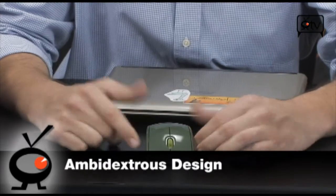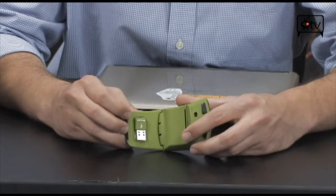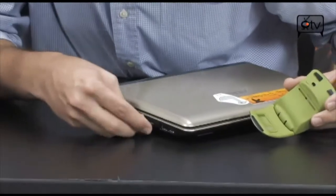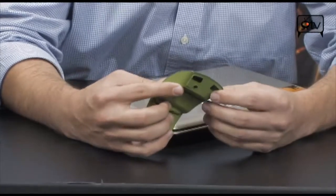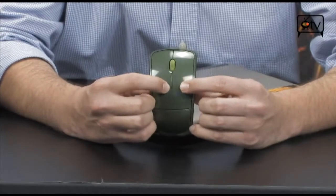It's ambidextrous, so it works both for righties and lefties. It holds the little 2.4 gigahertz wireless dongle right on the bottom, so you don't have to worry about losing it or carrying it separately. You simply pull it out and pop it right into your netbook, and you are good to go. This also works on a laptop. It is laser with a 30-foot range. It's also got a battery indicator light right there in the middle.